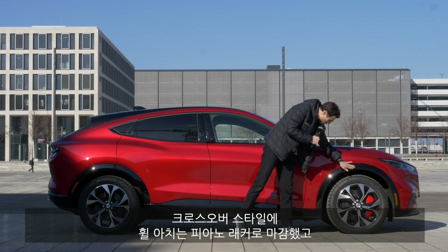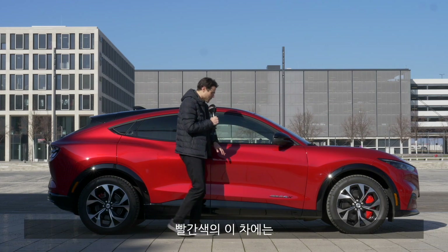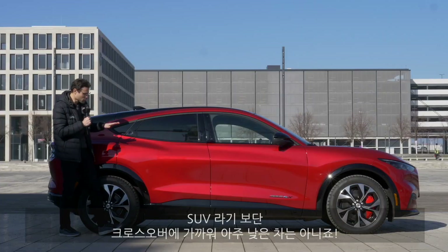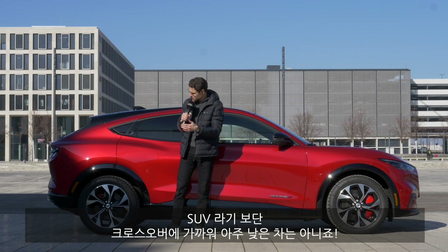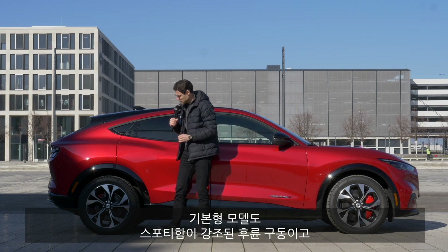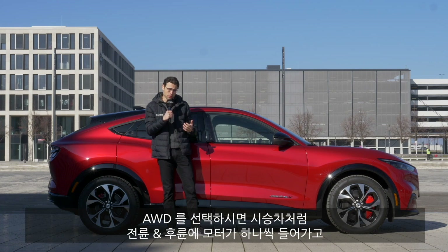Crossover styling here with the black piano lacquer and the red color for today, and here the falling roofline — sporty, strong shoulders — but indeed the crossover styling, so not SUV, but also not too low-sitting; something in between. The base model starts with rear-wheel drive only, already a sporty touch, and then you can also get an all-wheel drive model.